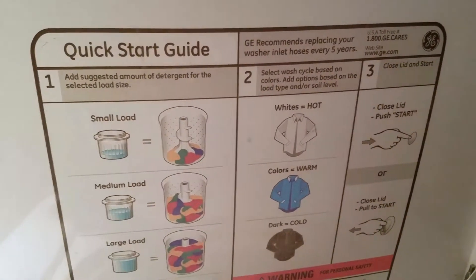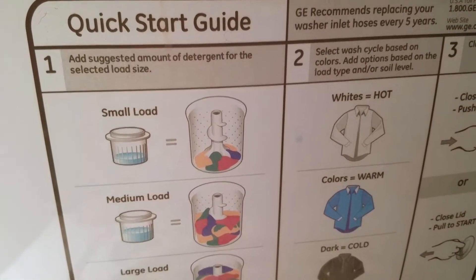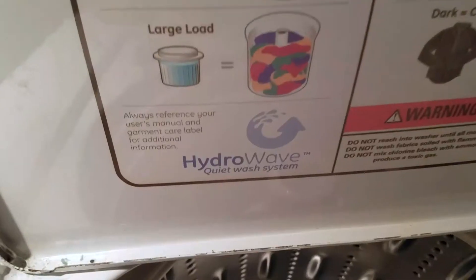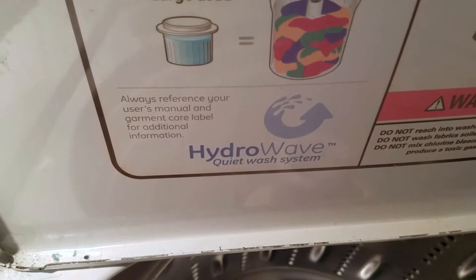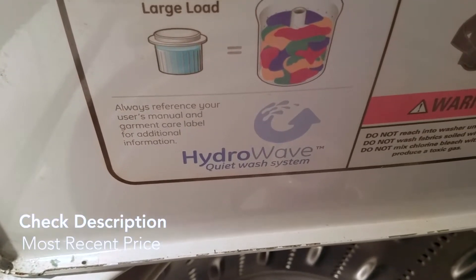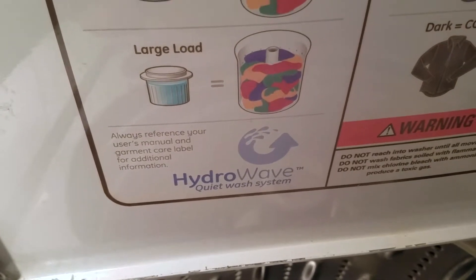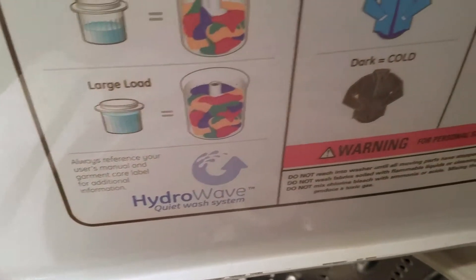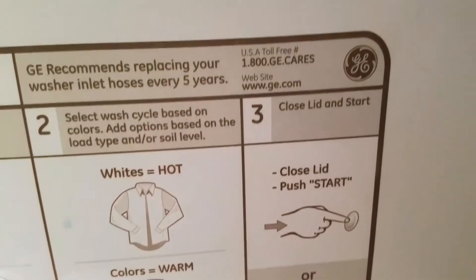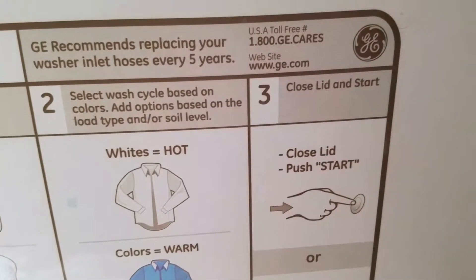It has a really easy quick start guide and suggested amount of detergent for the selected load size — it shows you small, medium, and large load amounts. Always reference your user's manual and garment care label for additional information. It's a HydroWave quiet wash system, so it is really quiet, which I like a lot — it doesn't create a lot of noise or wake anyone up in the house while you're doing laundry.